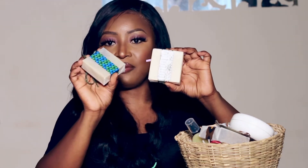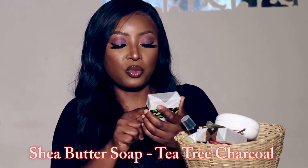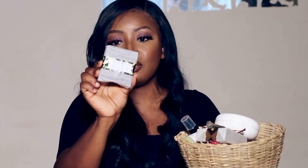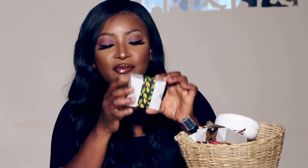This one is the Shea Butter Tea Tree Charcoal soap — a luxurious all-natural moisturizing bar made with mostly shea butter and some coconut oil. Charcoal is really good for your skin. All these products are natural, and the print on this one is really gorgeous.